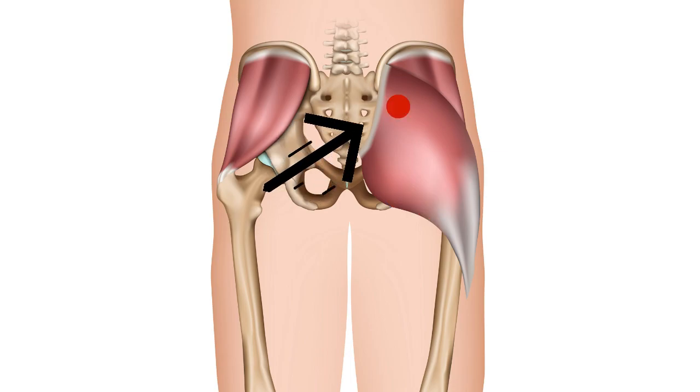The first trigger point has pain locally around where it is and in the lower section. The second trigger point is quite localized — you feel it just above it. The third trigger point pain may be felt higher up and across the area. The pain tends to run around the outside of the muscle itself.